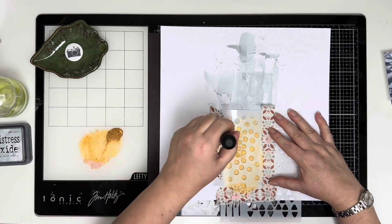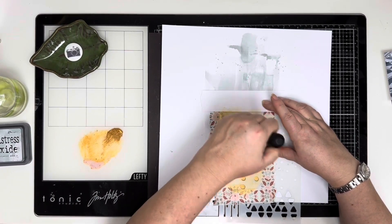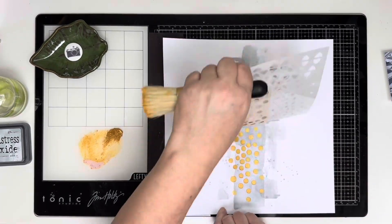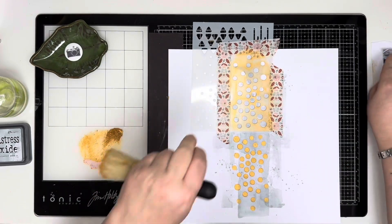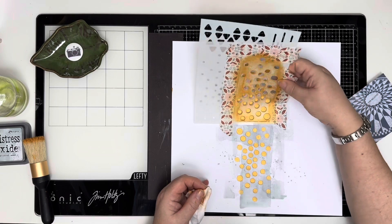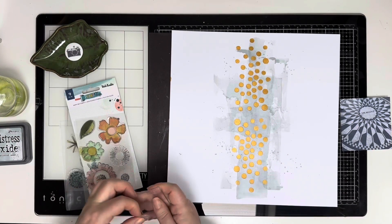I've used some washi to mask off the bits I don't want the glaze to go over, and I misted my stencil brush — a tip I saw Vicky mention on one of her Friday Night Lives — which is supposed to help the glaze not be too chunky going through the stencil. I've done it at the bottom and now I'm flipping the stencil over to do the top as well. I wasn't careful enough pulling the stencil off and pulled a little bit of the card on the right-hand side, but the photo will cover it.